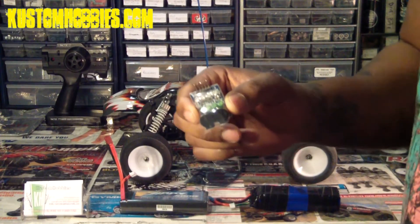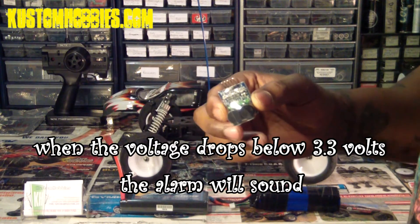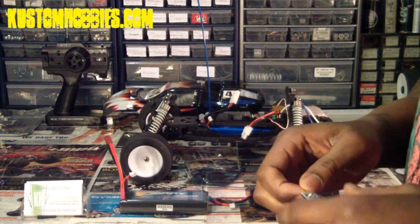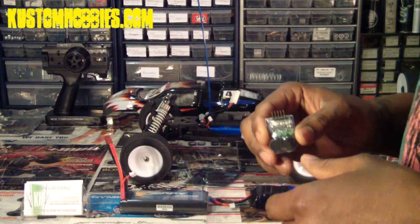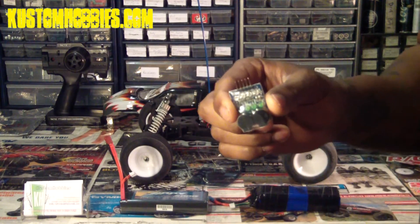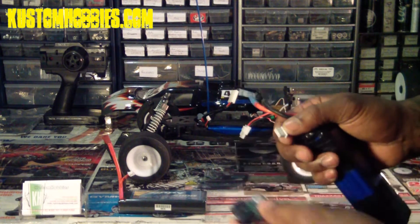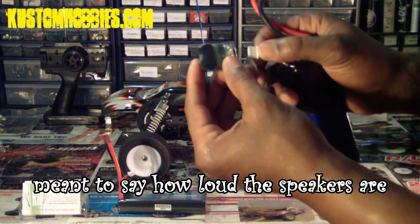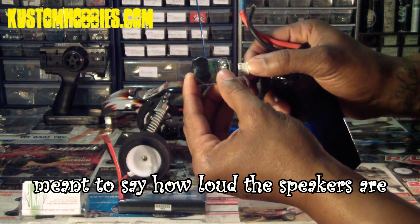One of the good things about this little product is when the voltage in your battery drops below 3.3 volts, the LEDs will change from green to red and an alarm will sound. I don't have a dead LiPo battery to show you guys how it sounds, but by plugging this in and unplugging it, you can get an idea of how loud the alarm is. You should have no troubles hearing it while you're driving your car.